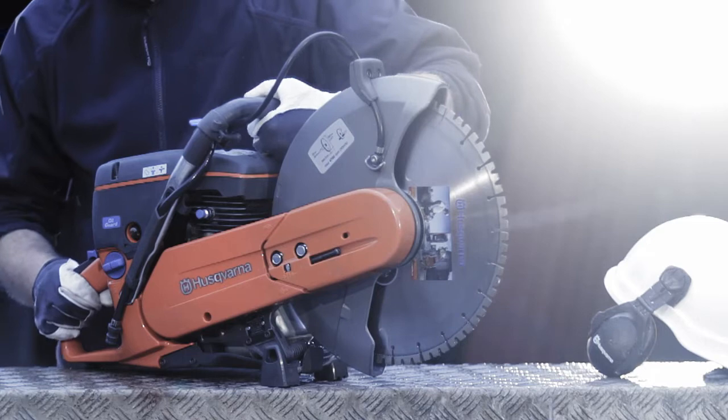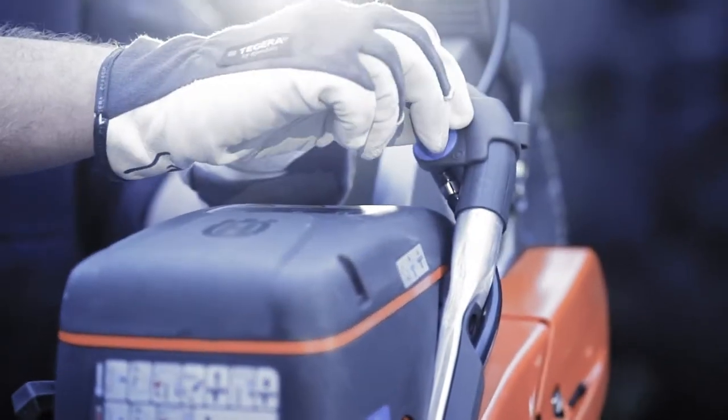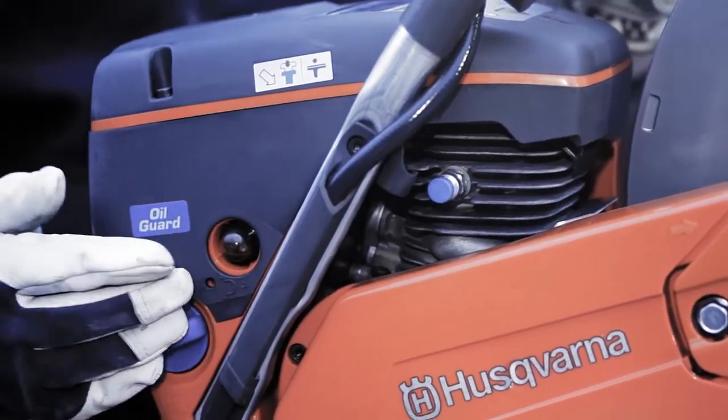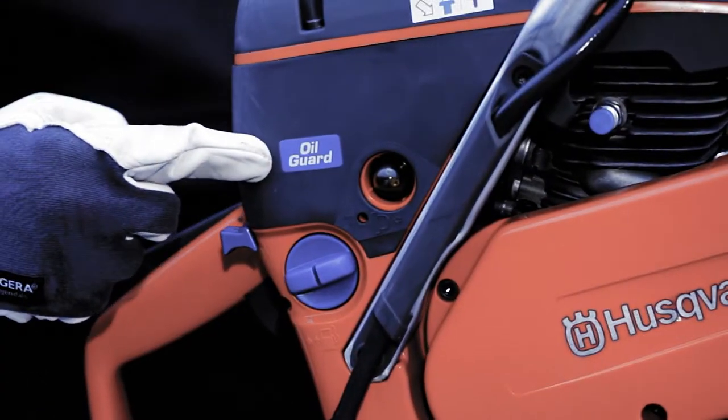This unique technology makes the machine perfect for the rental industry, as it will save a lot of costs on maintenance and spare parts. The K760 Oil Guard can easily be identified thanks to the Oil Guard logo on the unit.